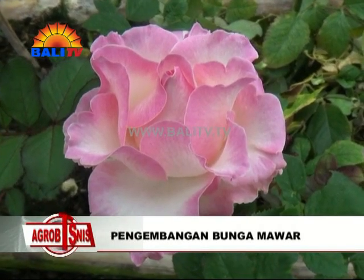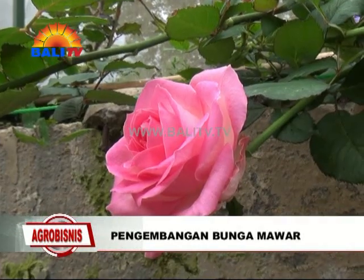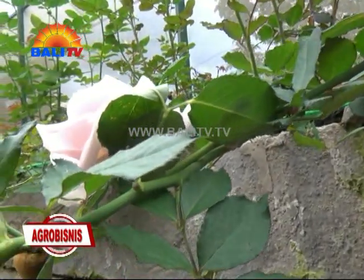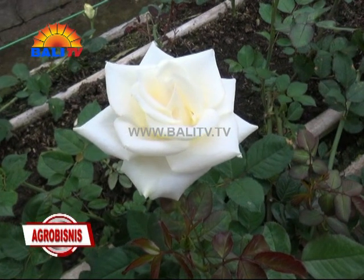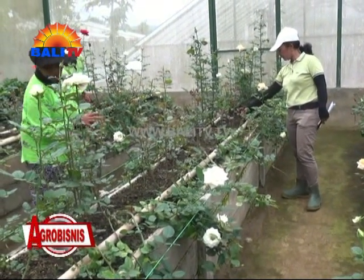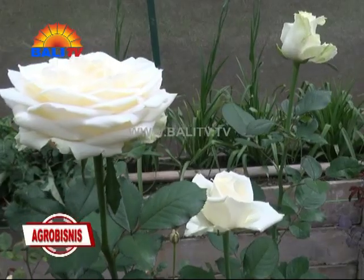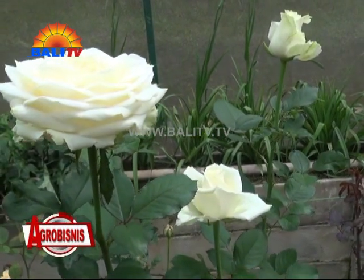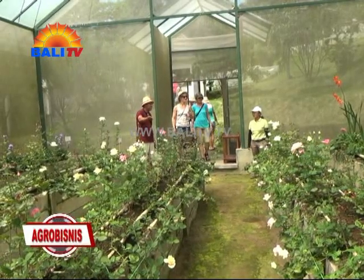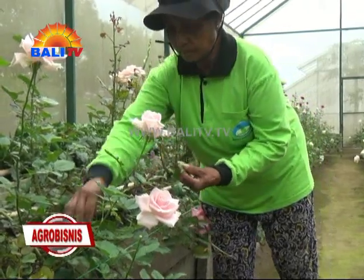Ciri-ciri perkembangan mawar yang bagus yakni memiliki tangkai yang besar, kondisi daun mawar yang sehat tanpa adanya jamur. Batang yang tumbuh besar merupakan ciri-ciri perkembangan mawar yang baik. Lahan mawar harus dijaga dengan baik agar tidak ada gulma atau tanaman pengganggu yang tumbuh di sekitarnya. Caranya adalah mawar harus dipantau setiap hari. Setiap ada tanaman pengganggu yang tumbuh, maka harus dicabuti. Kondisi lahan pertanian mawar juga harus dijaga kebersihannya agar bunga mawar tumbuh dengan berkualitas.